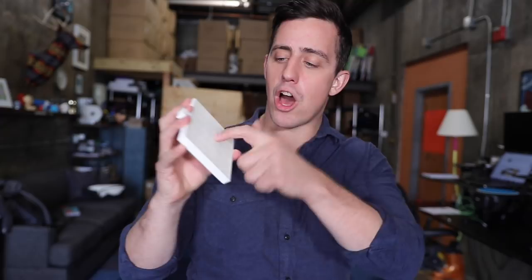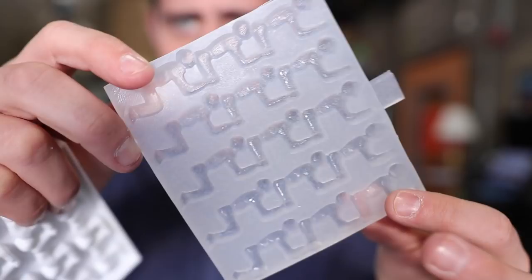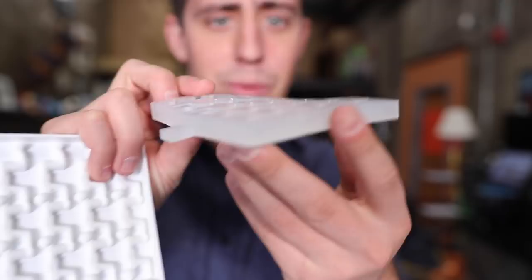Thirty minutes have passed and we have hard silicone, which means this mold is finished. I always design this little tab so I have something to grab onto to pull it out easily. There it is — that is a clean looking mold, this thing is looking really good. Here's a closer look at the five Human Centipede candy mold. I am really happy with how this came out. I'm going to make three more molds so we have 5 times 4 — 20 candies total, each one maybe a different color. I'll work my tail off, get these all finished up, and then we can start making some candy.